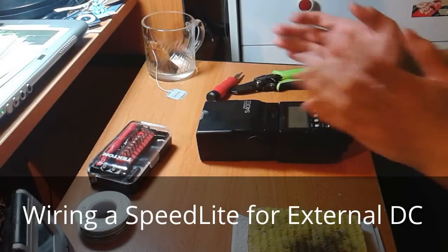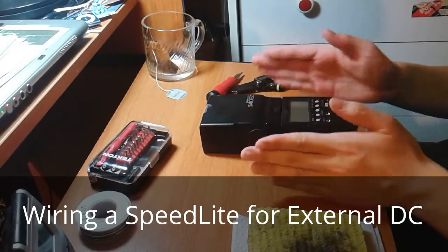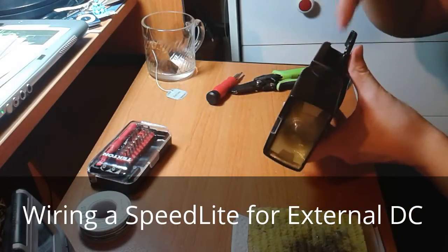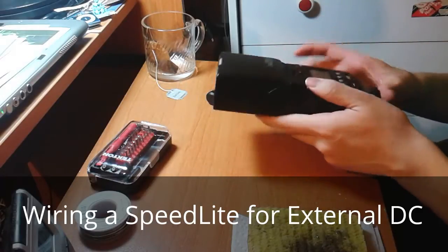Hello everybody, David here. I want to take this Speedlite and add some wires to it so I can hook the alligator clips onto the battery terminals, like how I did in my other video.